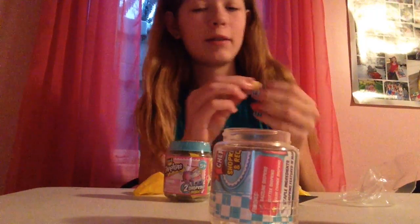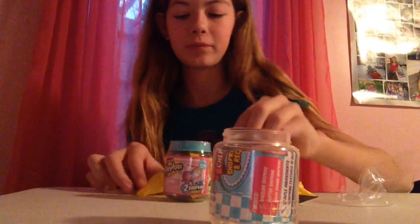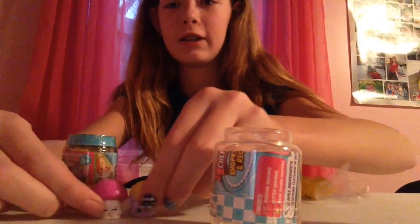We got some noodles right here. They're so cute. So we got some noodles and we got a little mushroom right here, and she is super cute. So these are the ones that we've gotten so far right here.